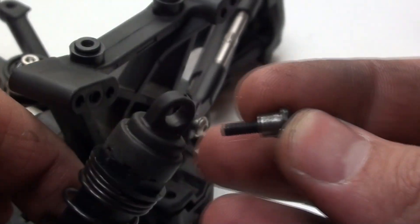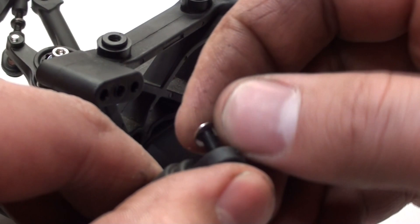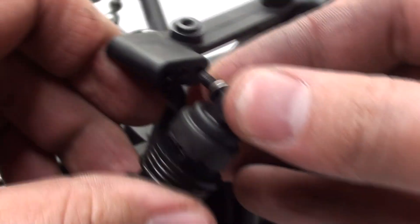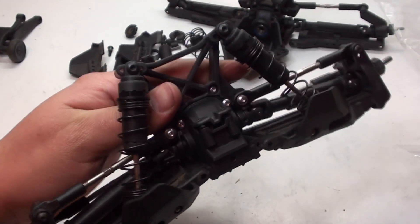Now it's time to move on to the top of the shock. I'm going to get a shoulder screw, slide that through the hole, put a washer on the end, and then attach it to the middle hole. It's the same exact process for the other side, and now I am done with the front.